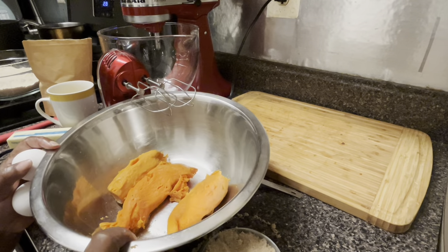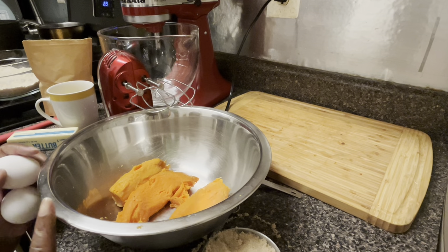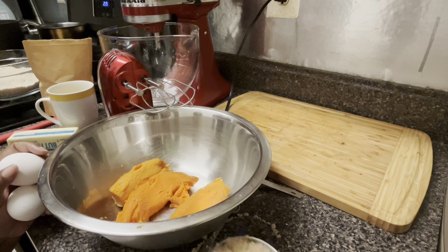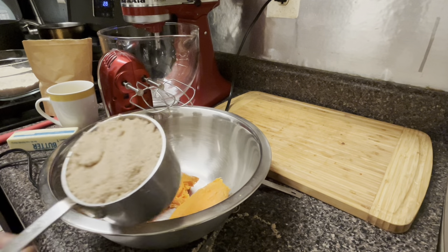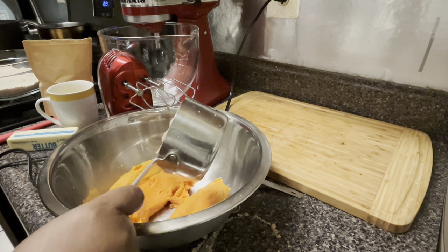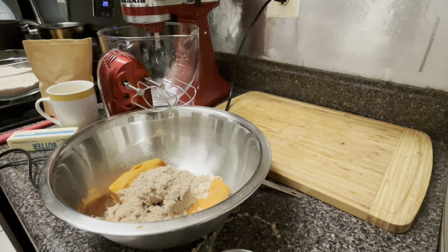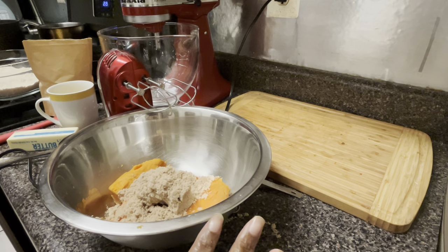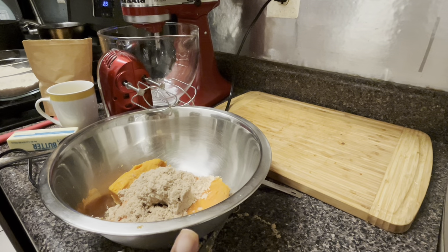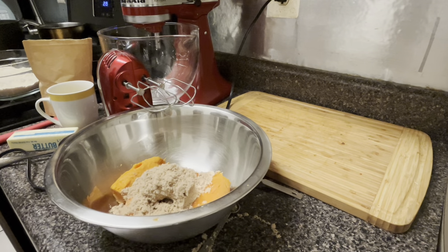I have three small sweet potatoes that equal about one large sweet potato, giving us about a cup of sweet potato. I boiled my potatoes — you could also bake them. I've got that Grandma Jockey sweet potato pie mix, and we're going to use one cup of that; it will give you your sugar and all that other stuff. If you don't have Grandma Jockey sweet potato pie mix, use a half cup of regular sugar and a half cup of light brown sugar. Now we're going to crack in two eggs.